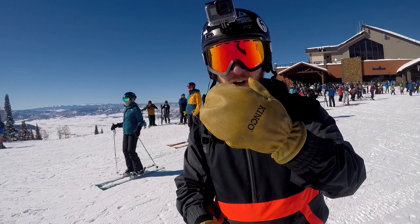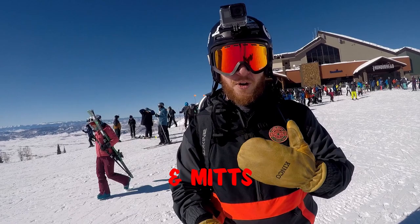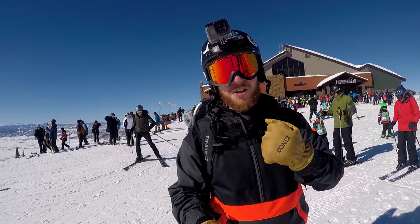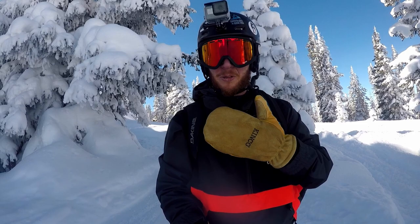They're a little stiff to break in but that's to be expected with any kind of leather rawhide material. They don't have a lanyard, which I got spoiled with on all my other snowboard gloves, but compared to $80 or even $60 for some of the Crab Grabs, $30 is half off and I can put that money towards a lift pass. So let's test these bad boys out.